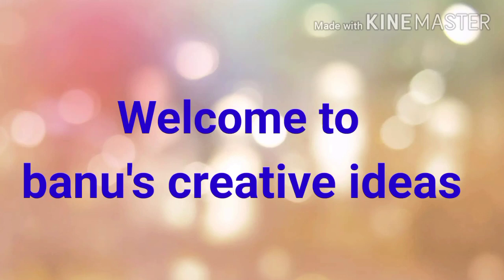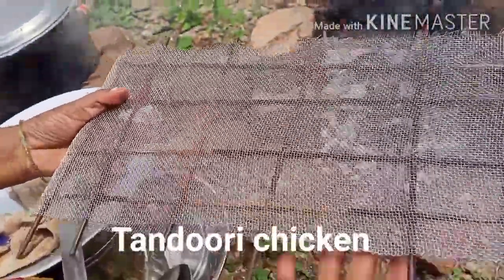Hi friends, welcome to my channel Banus Creative Ideas. Today's recipe is hot, spicy tandoori chicken.